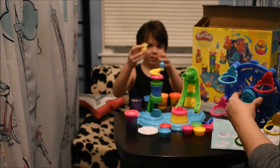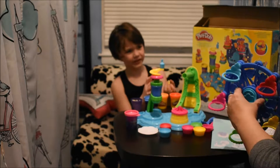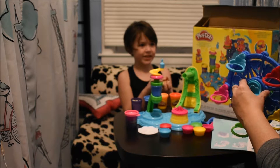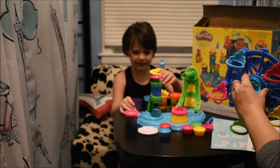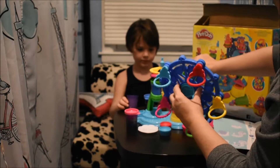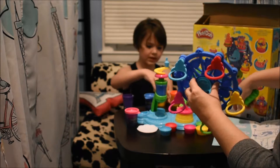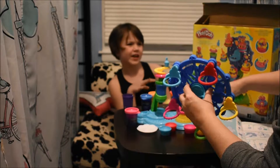So this Play-Doh Plus is really, really soft. If you feel it — what would you describe it feels like? I don't know — something other than Play-Doh? Like whipped cream? So this is the yellow Play-Doh. It kind of feels like that goop that I have.